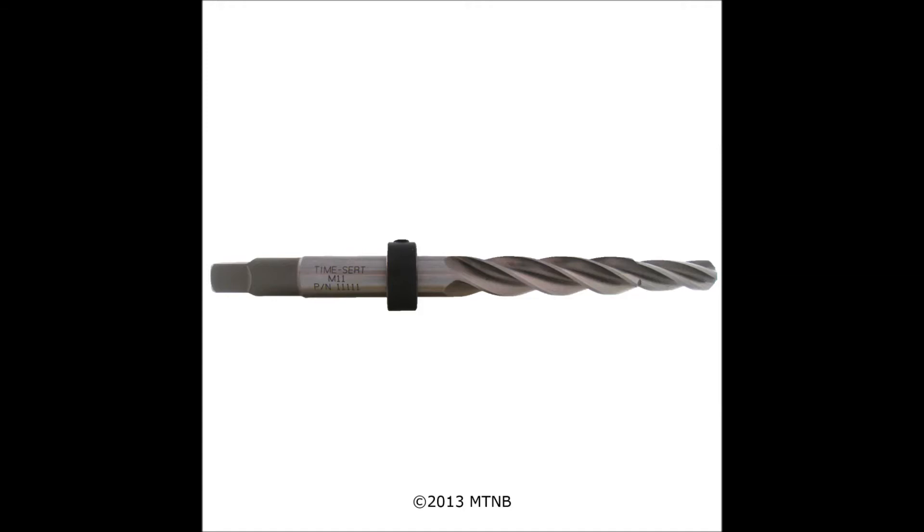The first part we are showing here is the reamer. The reamer comes with a collar that will guide you in drilling each hole. We will discuss this process in more detail in a future video.